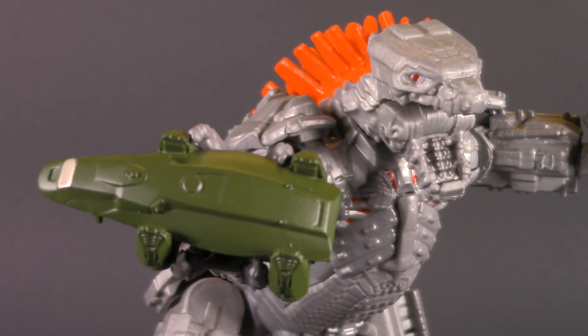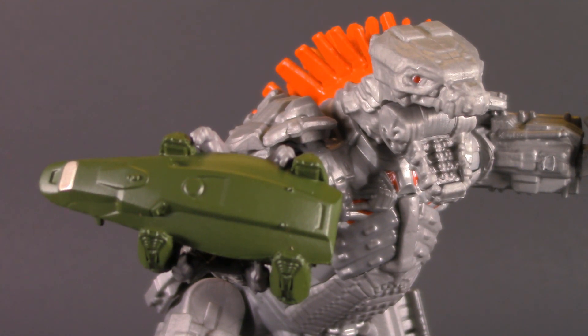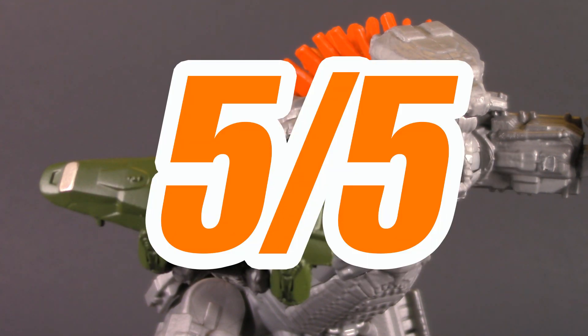This leaves us with nothing left to discuss but the price. Like I said, I'd have never bought this on my own if it wasn't discounted, but now that I'm playing with it, I really like it. The extra articulation does make it stand out from the other Godzilla and adds to its value. For price, I'm giving Mechagodzilla one whole point, for a grand total of 5 out of 5.